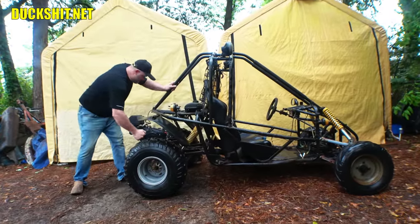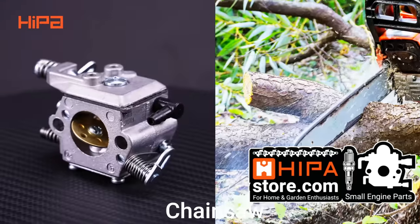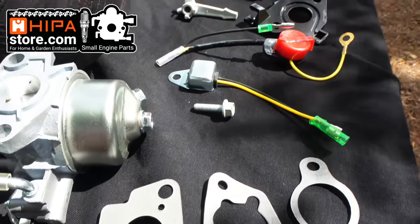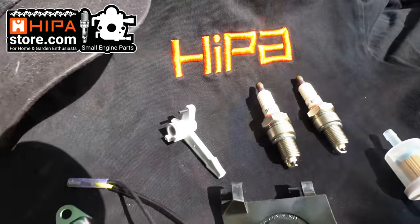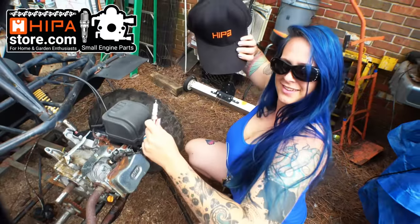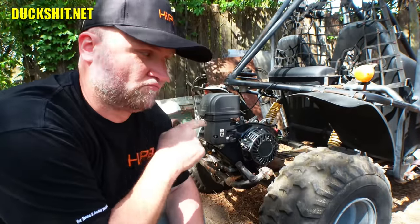I know that despite all of the problems this go-kart has, the Hippa store will be there to get this engine running in tip-top shape. The Hippa store is a company that sells lawnmower and other outdoor equipment parts, and even has parts for some go-karts. From the Hippa store today, we have a complete engine tune-up kit featuring a new carburetor, all the gaskets, a fuel filter, a pair of spark plugs, and even a run switch and other electrical items. Check out the Hippa store from the affiliate links down below. Thanks again for sponsoring this video, and don't forget to like, comment, and subscribe.